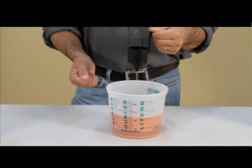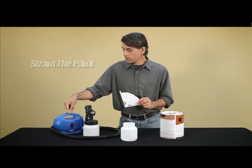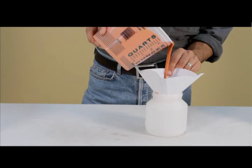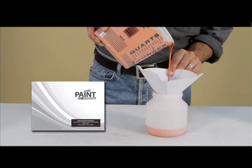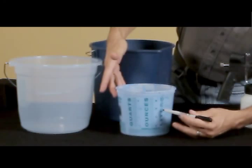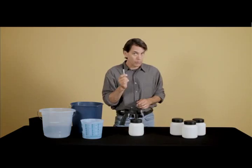The next thing you want to do is strain the paint. Because Paint Zoom is a motorized paint sprayer, you want your paint to be as particle-free as possible so it doesn't clog or splatter. Simply place your paint strainer over the mouth of your Paint Zoom container and pour your thinned and measured paint through it. If you're using stain or varnish, you'll rarely need to thin. You're probably going to want to do all your paint preparation in a separate container — something you can mark to record how much paint and water you used so you can repeat the process later. Additional containers are available at www.paintzoom.com.